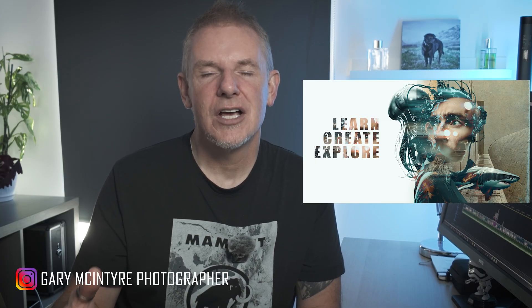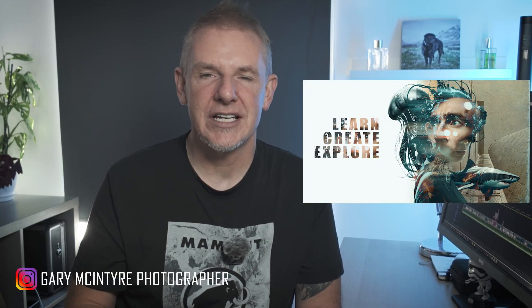Thanks again for tuning back into the channel. In this week's video we're going to be looking at creating a quite simple collage using layers and layer blends. I like to do these ones because if you are a beginner in Photoshop, seeing an end result as you progress is a good way of learning. I have included the images and I'll put a link below so you can download them and follow along.